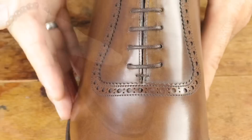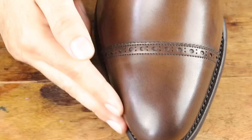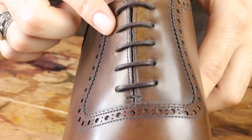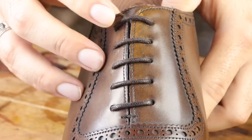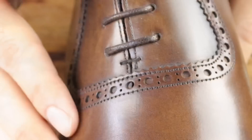These are a cap toe Adelaide Oxford, and you can tell by the broguing pattern that comes around the eyelets. The shoes do not feature a medallion on the toe, which I quite like for this style. These are a 5 eyelet Oxford and come with nice quality tightly woven round cotton laces. The leather by the eyelets is close together for a sleek, laced-up look without a huge V-gap. I prefer a very closed lace system, and these definitely have it.